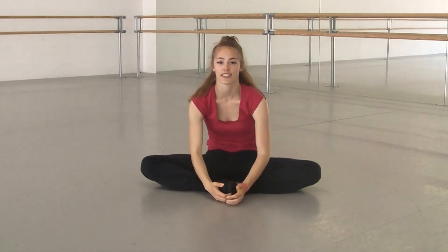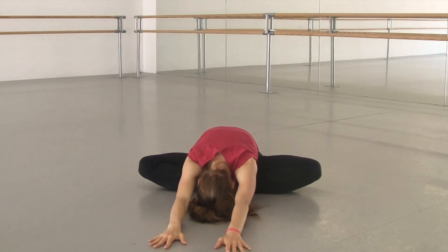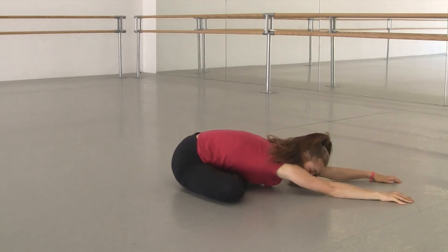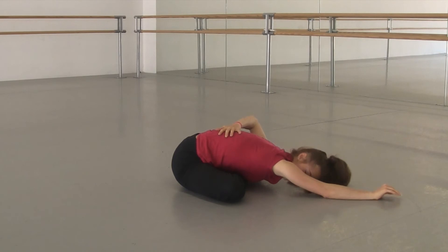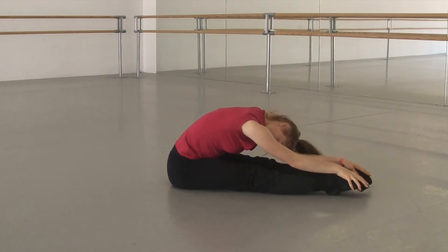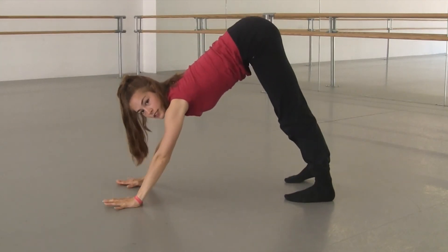Now let's just relax down. You can either sit like this or cross-legged, and just walk your hands in front. Try to keep that back warm. One more time in front, and just hold. Now go back and get into downward dog.